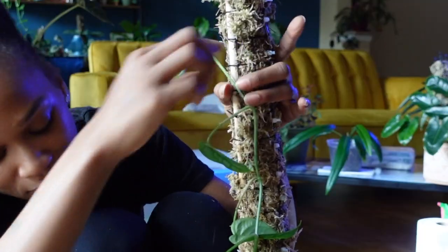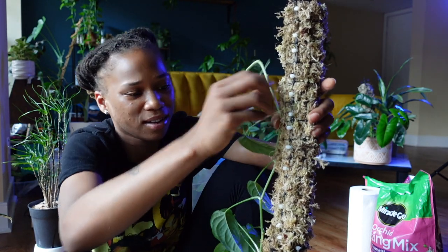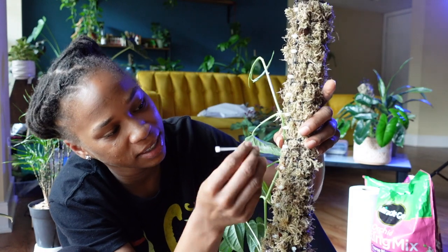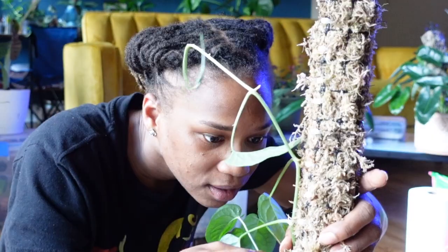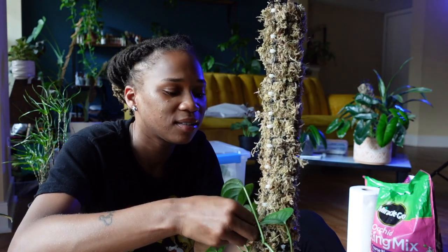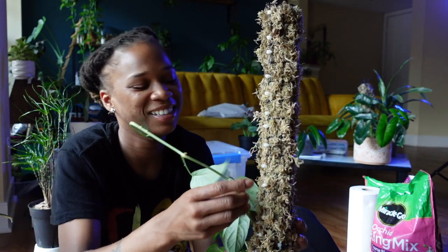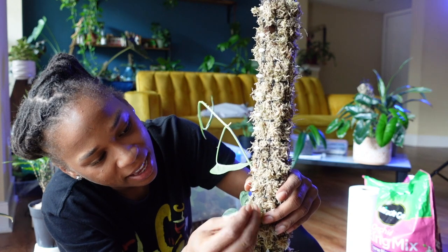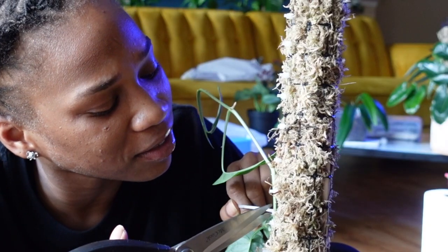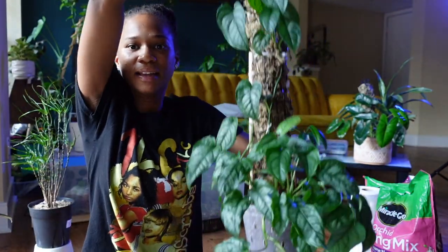We're getting there! Look at it - we can get the roots part into the moss and then we can water her. Y'all, this is taking way too long - I've been recording this one scene for 23 minutes, that makes no sense. A lot of this is gonna get cut out. You just gotta love how when you watch videos it makes everything look like one, two, three easy - the great thing about editing. I think this zip tie is secure, not too tight.